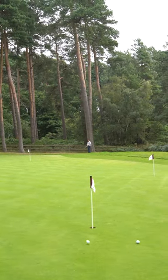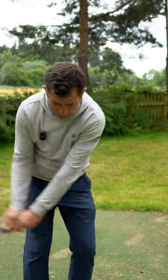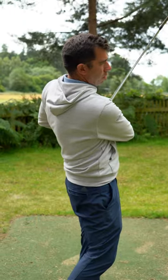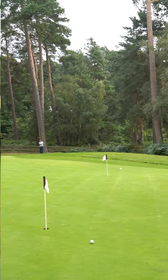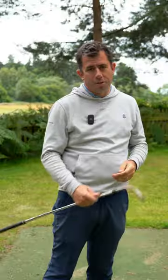And if I want to fade it, I can open up, take it out, cut the wrist across, and hold it that way — and that will move left to right. So those are different ways of hitting pitch shots, all depending on pins, lies, and ground conditions.